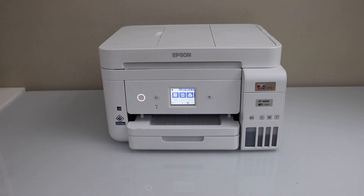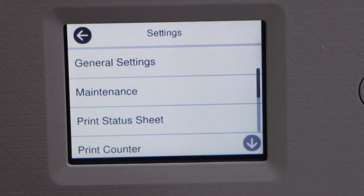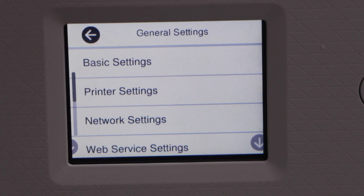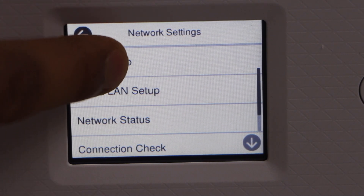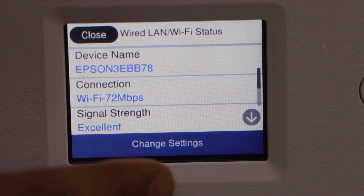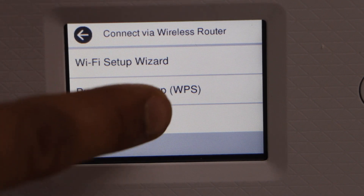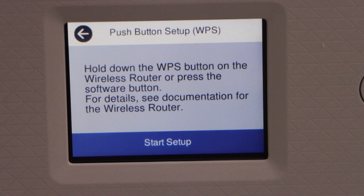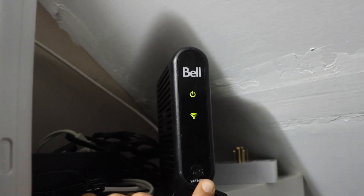Go to the printer control panel, scroll ahead and look for Settings, then General Settings, then Network Settings, then Wi-Fi Setup, then Wi-Fi Recommended. Change the setting and select Push Button Setup WPS.